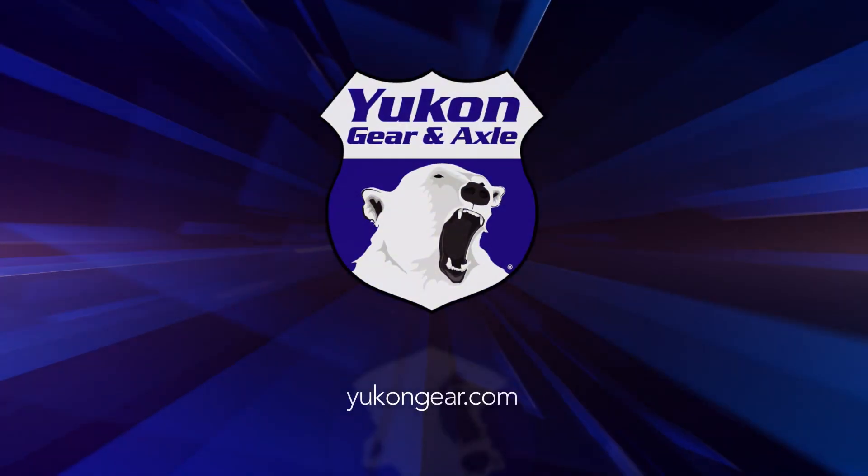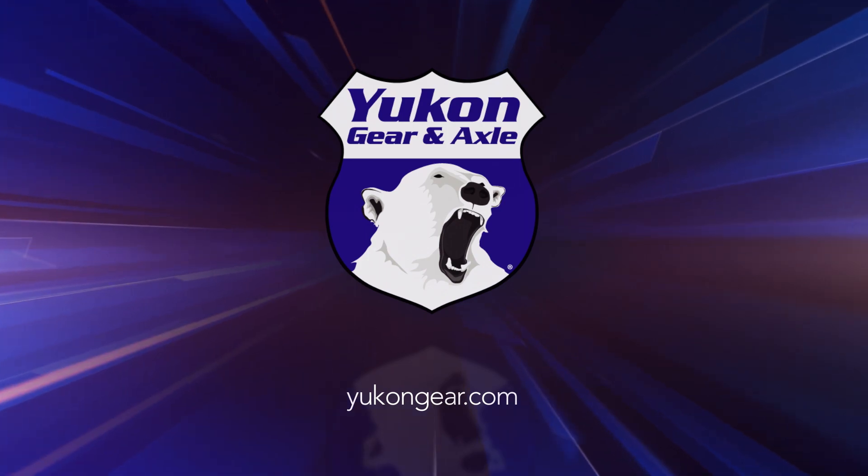Thanks again for joining us, and if you'd like to get one of these sets come visit our website at YukonGear.com. We'll see you next time.